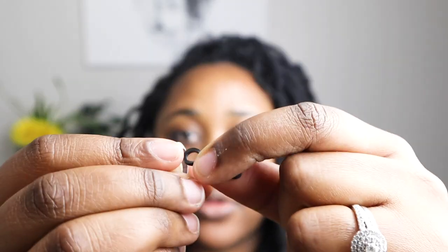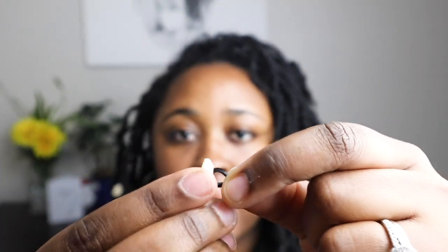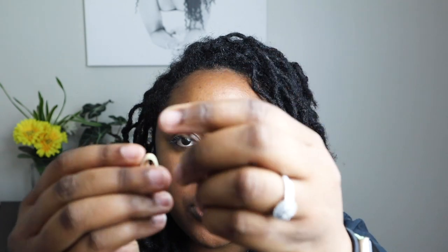You can actually use the same method on thicker locs if you wanted to add the shell to the end of your hair, kind of like I did with this one. What you want to do is take your rubber band and stick it through the back of your shell like before.